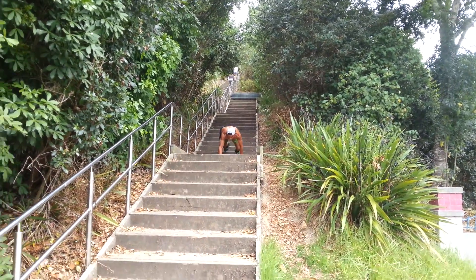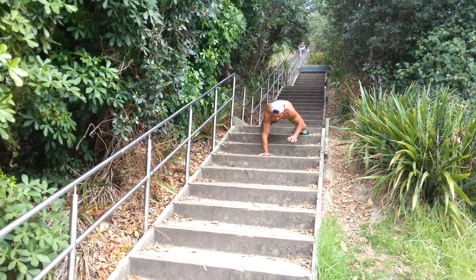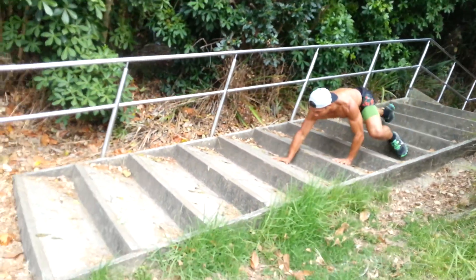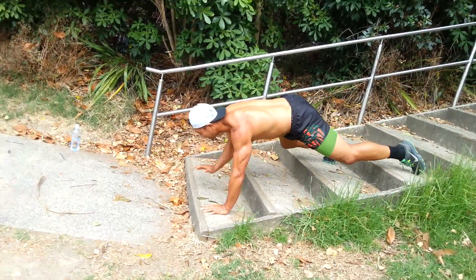And crawl fast. That's it, big reaches. This is all upper body — his core's holding him up. See, the core's holding. The shoulders are taking the weight. Now the heart's pumping. It's all upside down.